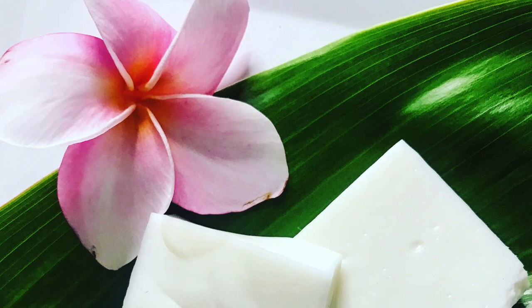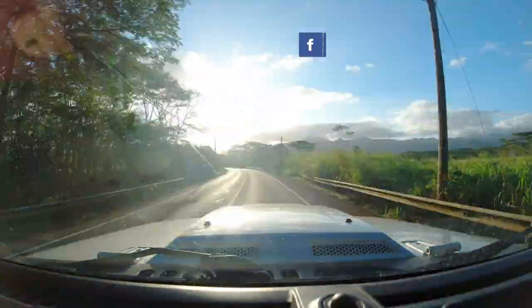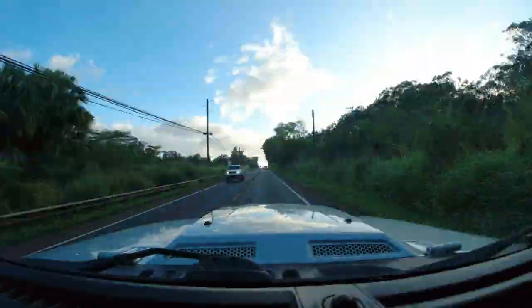We hope you guys really enjoyed this video because we had a lot of fun doing this. If you think this beautiful display of Haupia looks delicious, go ahead and give this video a thumbs up. It's time for you to show us some Aloha — hit that subscribe button, click the bell so you get notifications of our videos posted each week, and don't forget to check out the merch store. With all that said, we leave you with Aloha. Always remember to relax and unwind — you're on Hawaii Time. Bye bye.